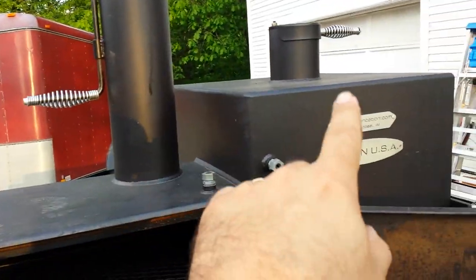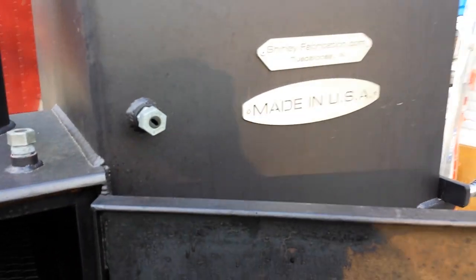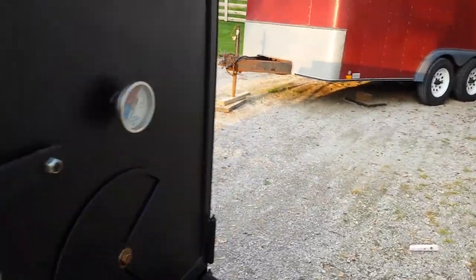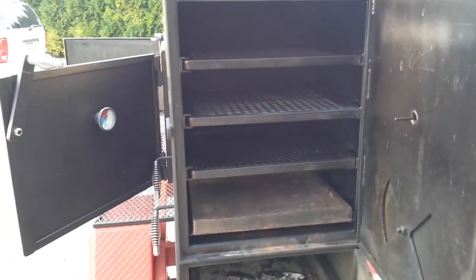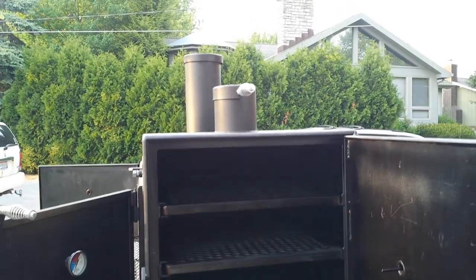Then the smoke actually comes back and out that stack - or that stack - because I can actually open up the chamber. This top chamber is called a warming cabinet. You can either cook in it by itself and have the fire go straight into the main chamber, or you can cook in both. It has its own stack on top.